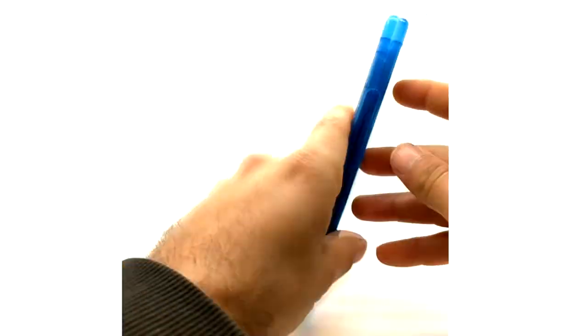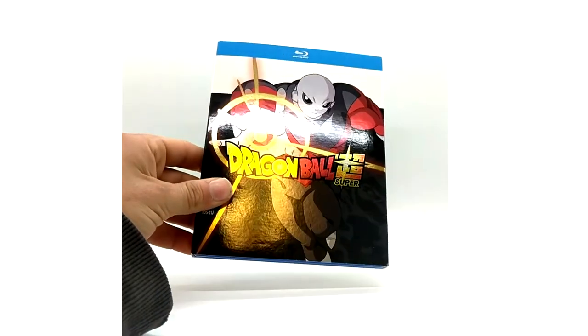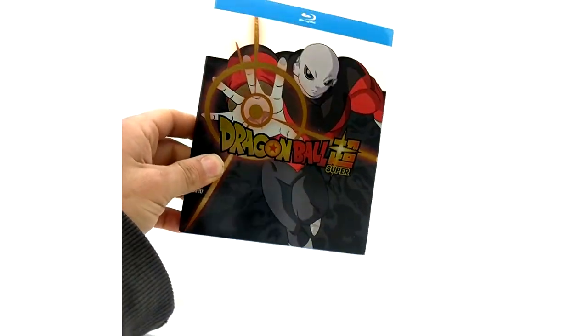On the disc we've got Kale and... Jigglypuff right there. Part 9 — debatably one of the lamest cover arts ever. I'm just not a big fan of Jiren on this cover. But yeah, it looks alright with the foil on his blast here.